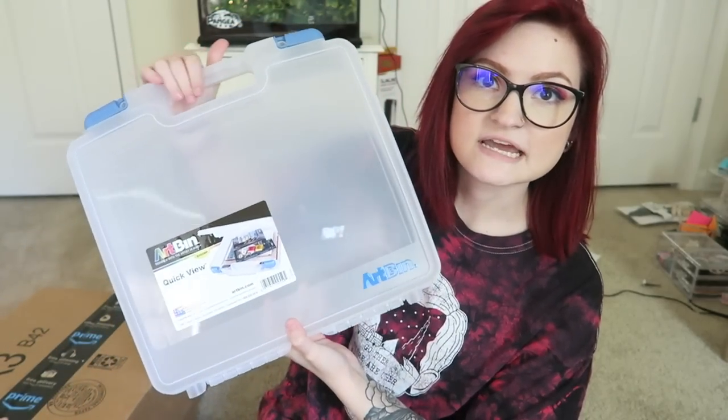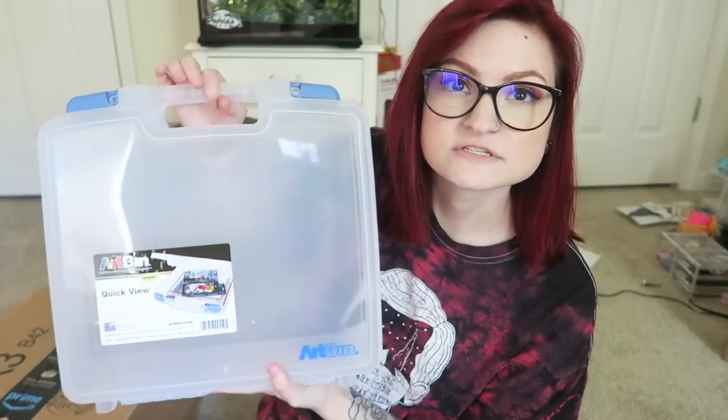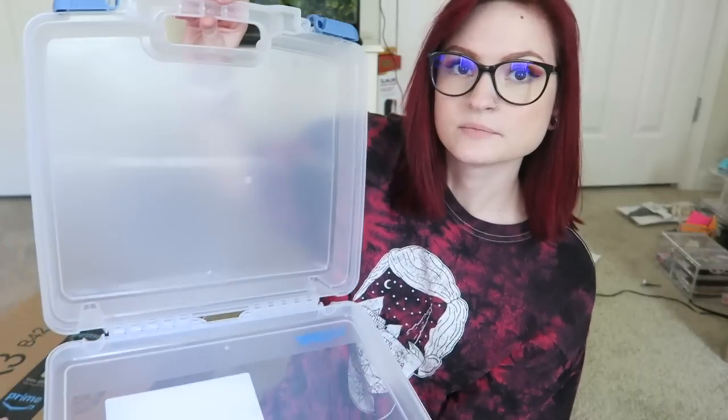Then I got this art bin. I got one of the biggest ones because I want to be able to put all my paint, paintbrushes, and art stuff in just one container and be able to carry it around if I need to. It was pretty expensive, but I had a coupon — it's like $20, but I had a 40% off coupon, so it wasn't too bad. It opens up and you can put stuff in it. I got that to make it easier to hold all my things, because I don't have a lot of storage here.